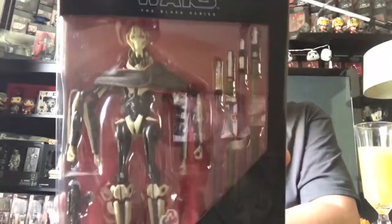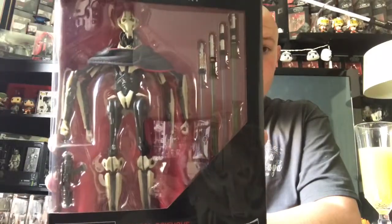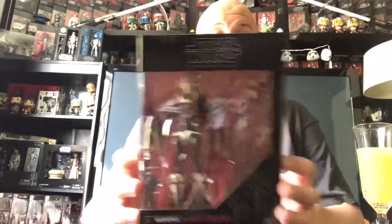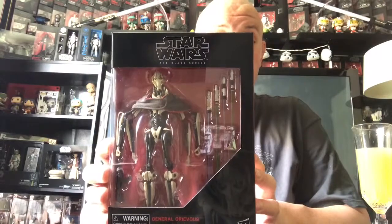General Grievous looks amazing. I cannot wait to get another one — I should have ordered two but didn't plan ahead. Hopefully that video will be coming soon. I'll get you guys a review up as soon as I can. Just a quick video — super excited about General Grievous. I really want to take him out of the box, but I can't.